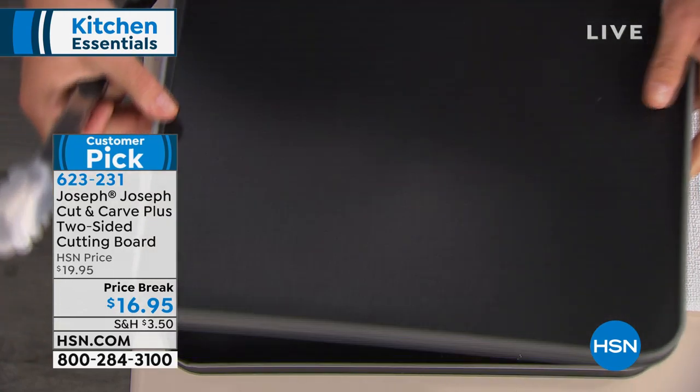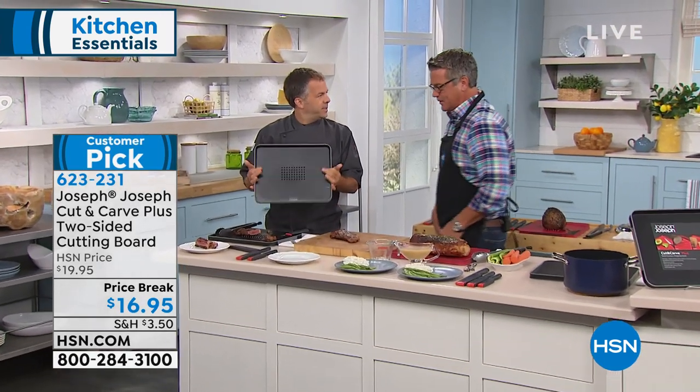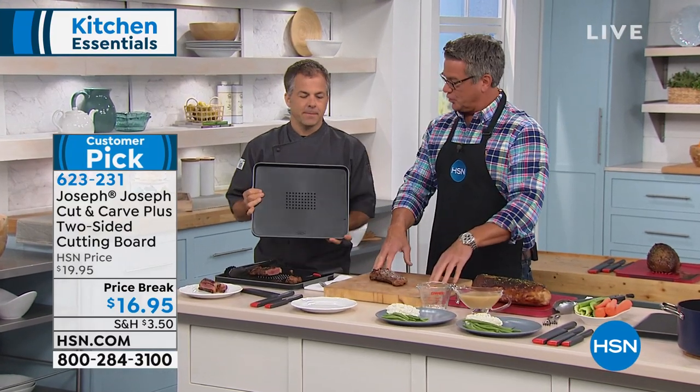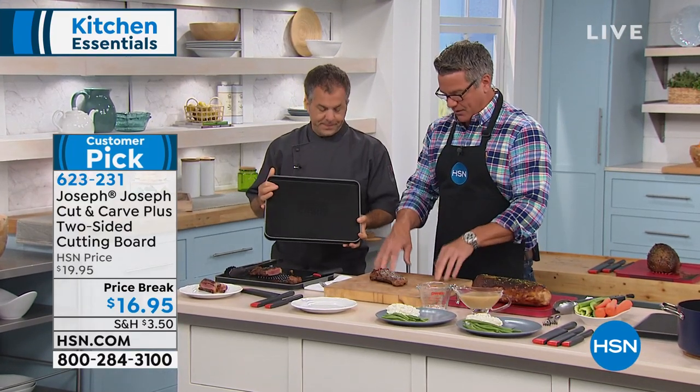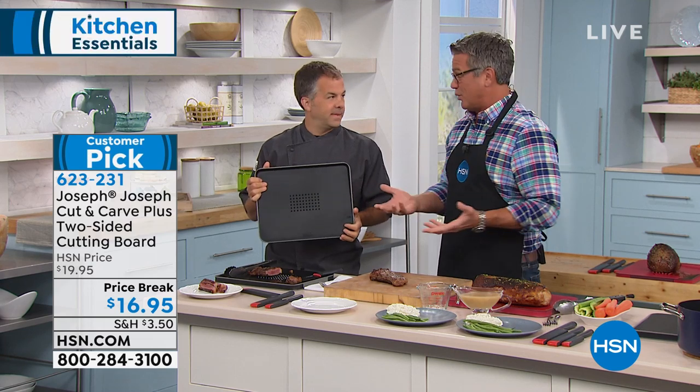It's on sale today — lowest price we've ever done. Chef Eric Tochterman is joining me for the first part of the show. I love that you brought out the wooden cutting board for comparison — this feels sticky and gummy and nasty, which is one of the problems with a wooden board. That's one of the drawbacks: you can't really sanitize it.